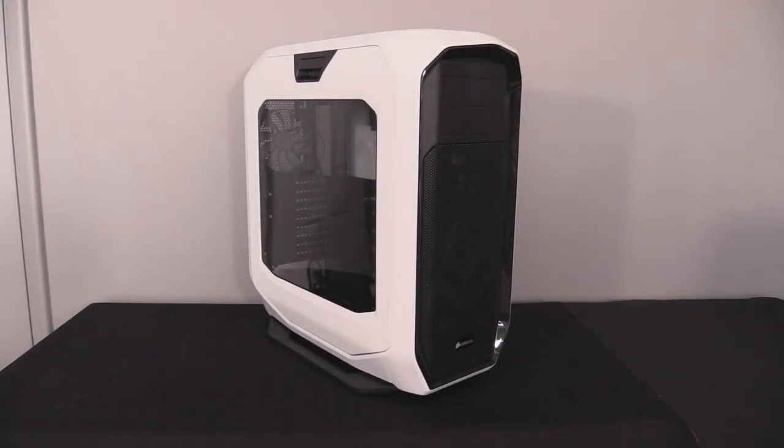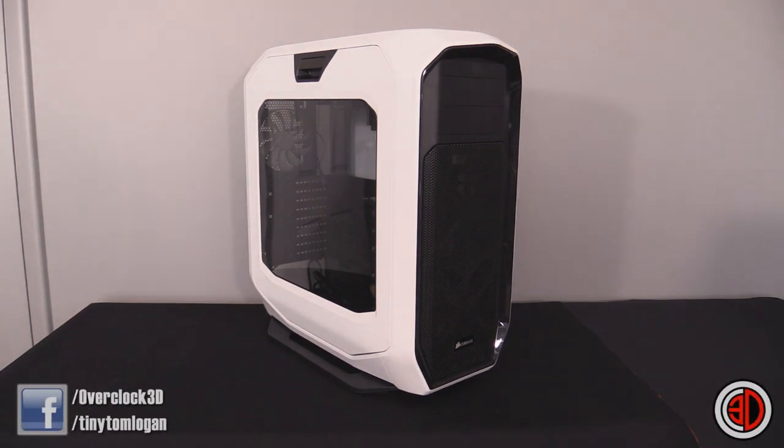Hey guys, it's Tiny Tom Logan back with another video. We're here to bask in the greatness that is the 780T - this is the latest Corsair graphite case and it technically is the replacement for the aging 600T, which I still think is a very good looking case. This is obviously the newer, more modern look - the 600T was quite rounded but this has some quite angular parts which really follow the aspects of a modern looking car, as they're starting to get quite angular in design again.